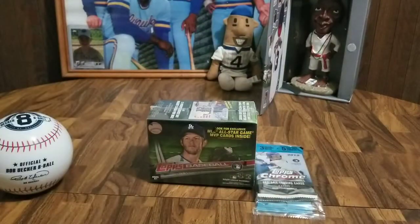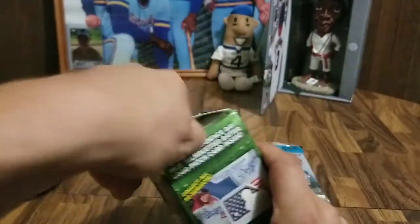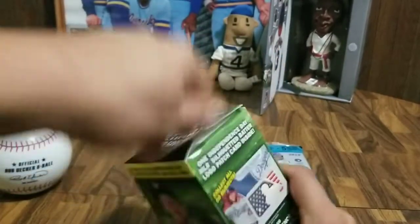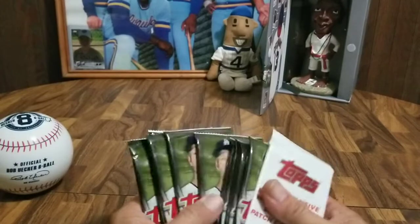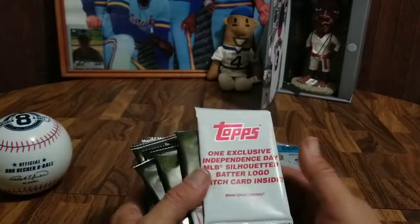Let's dive headfirst into these cards. We're going to grab the box here and get this opened up. Looks like we're going to have... why doesn't it tell you how many packs you get on the outside of the box? I guess we'll open it up and find out. We've got ten packs and one exclusive Independence Day Battle Level patch card inside.